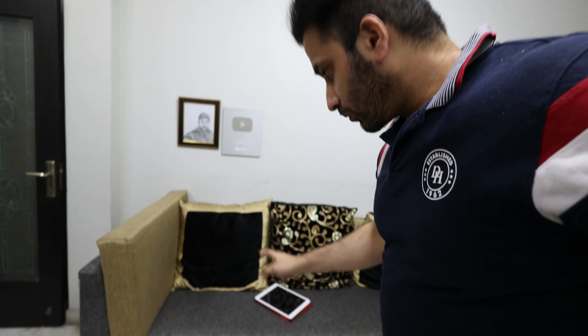So guys, you can see — I mostly keep my camera here and I sit here. The wall behind my back looks completely blank. So I thought, how can I decorate it? I want to do something different.